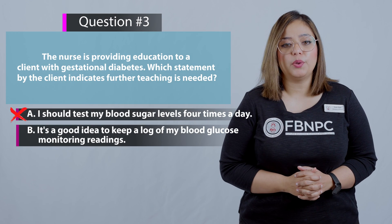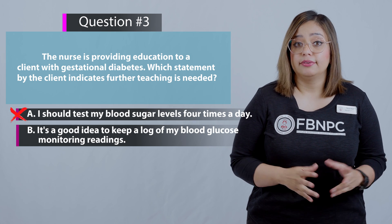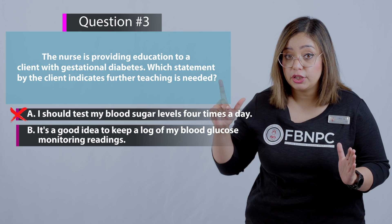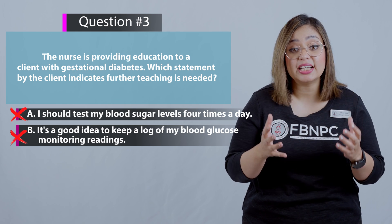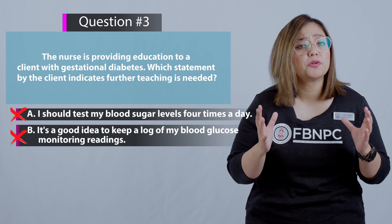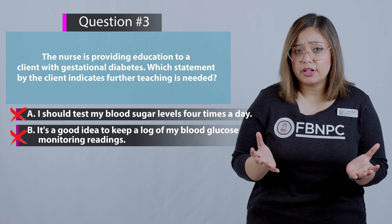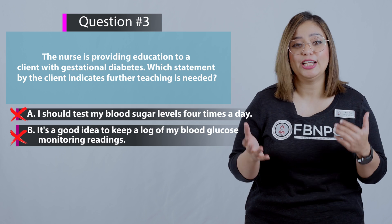Option B: It's a good idea to keep a log of my blood glucose monitoring readings. According to the question, this is incorrect as an answer because keeping a record is a recommended practice for clients with gestational diabetes, so no further teaching is needed for this statement.